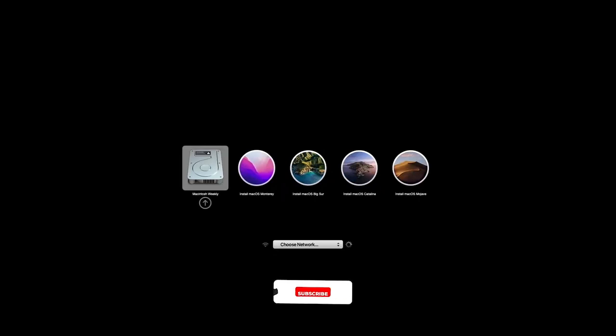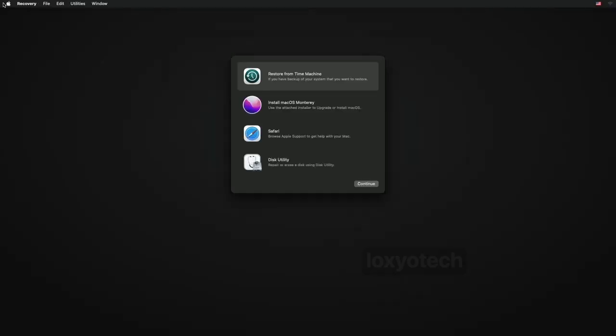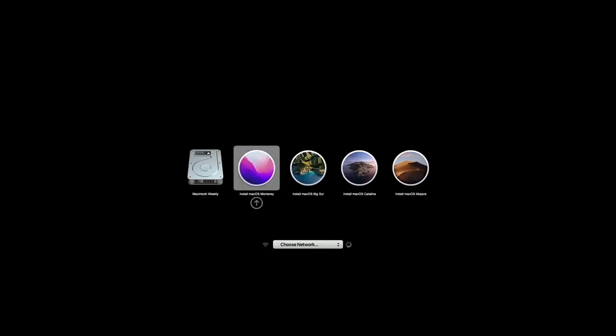Restart the system and press and hold the Option or Alt key to get the boot options. Here you can see all 4 macOS installers on one drive ready to boot. Select any of the installers and hit Enter to boot from that macOS, then follow the on-screen instructions to install it. Hope you like this tutorial — leave a comment if you have any questions, please share with your friends, and do subscribe and enable the bell icon for notifications. Thanks for watching, see you in the next video and have a nice day.